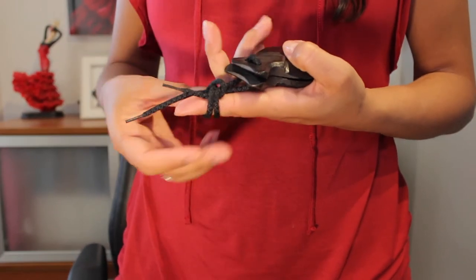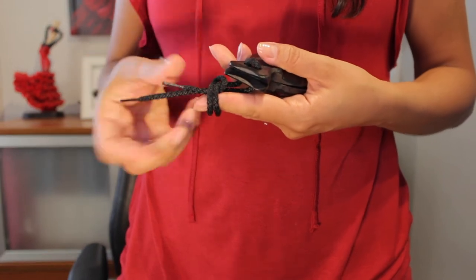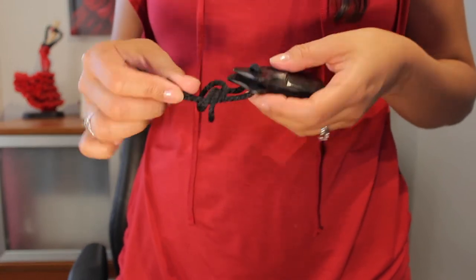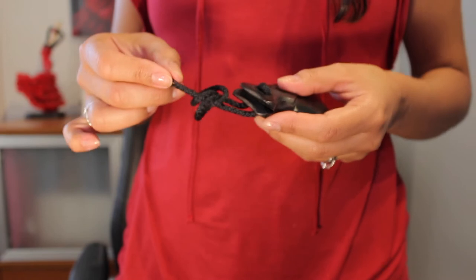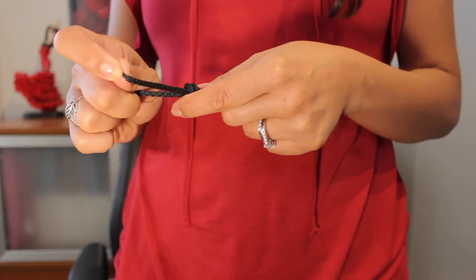After you have done this, you can remove your finger from the loop. This is how it should look like — it's going to be loose, so you have to pull the cord to tighten.